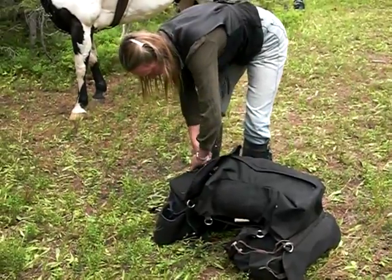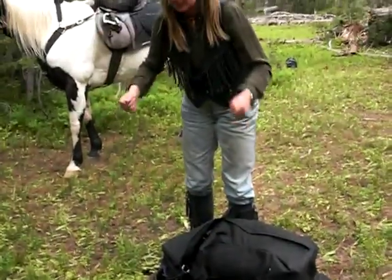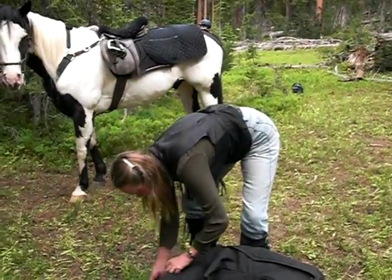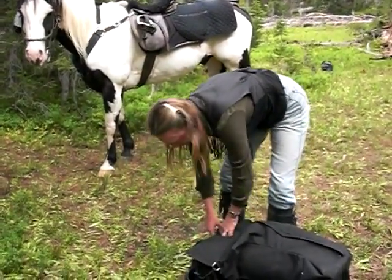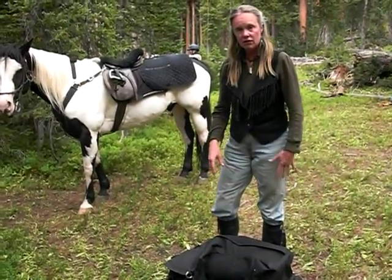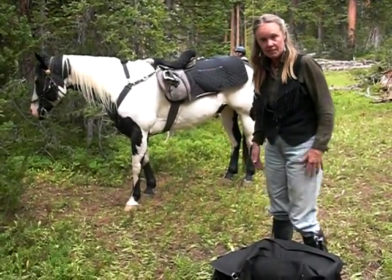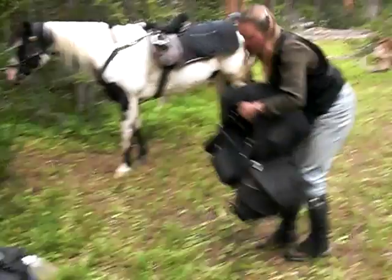If I'm out packing and don't have my scale, which of course is the case, I can just put them over a branch or lift them to see how evenly they're packed. A pack like this is water repellent but not waterproof, so any soft stuff you've got, like your sleeping bag, you should pre-bag in black plastic bags. Now let's put this up on Friday.